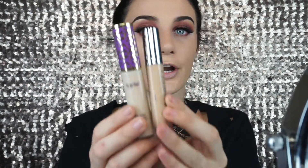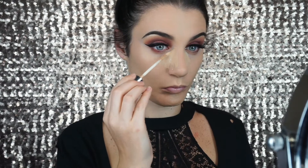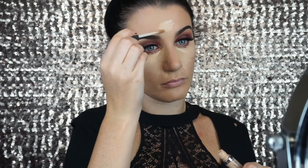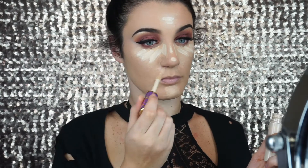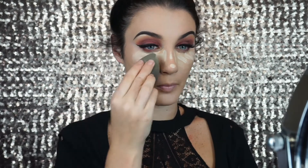Next I am going to make another little makeup cocktail. I am going to mix my Tarte Shape Tape in the color Fair and my Urban Decay Naked Skin Concealer in the shade Light. I've been mixing them for a while now and I really like how it looks, and I'm going to blend it out with a damp beauty blender.